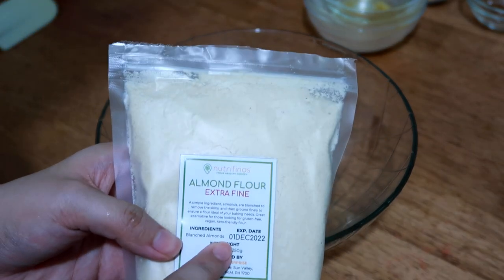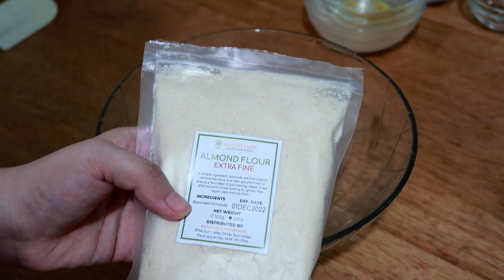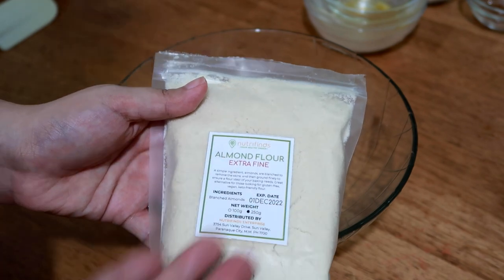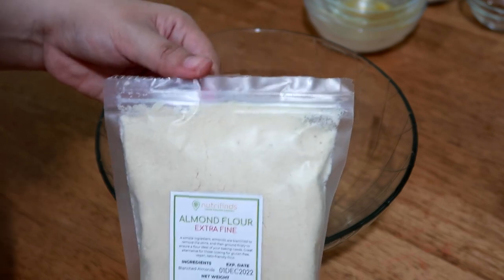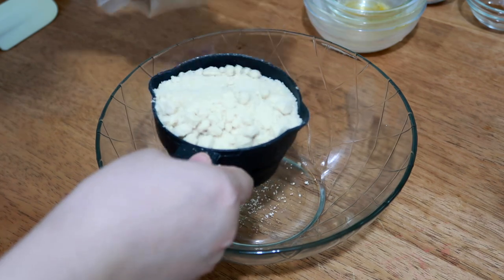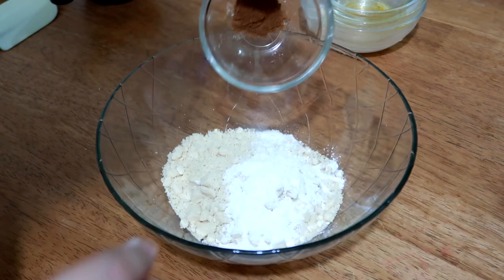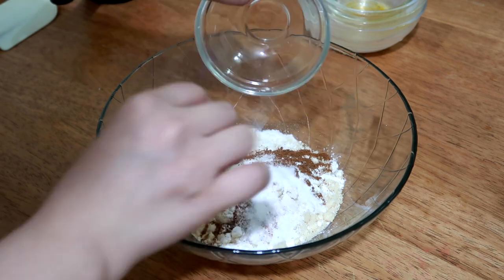Next, I'll be using almond flour — to make it gluten-free, vegan, and keto-friendly. You can use this if you're looking for a substitute. I actually thought of using pecans or walnuts, so I'll just use this instead. You can also use whole wheat flour or all-purpose flour if you like. Then add baking soda, baking powder, ground cinnamon, and salt.